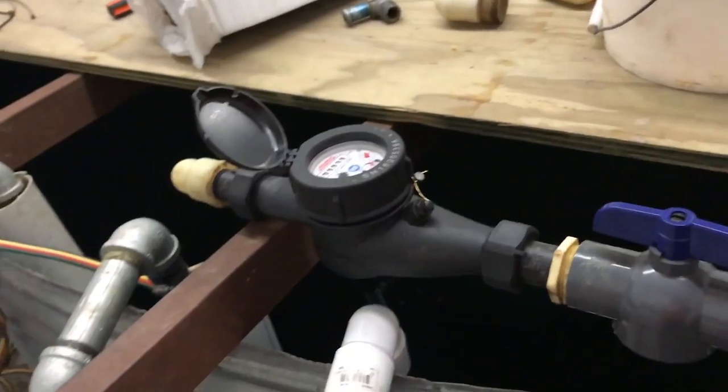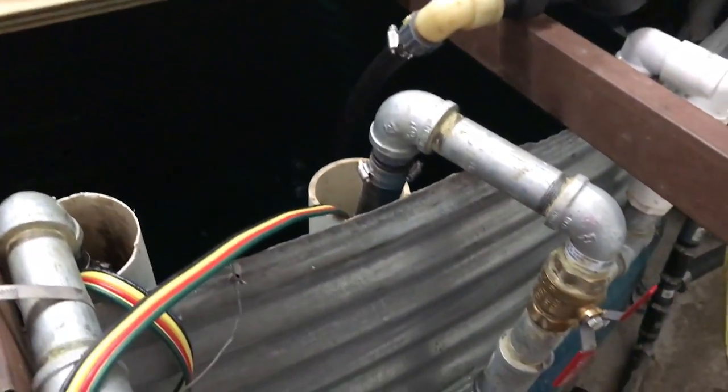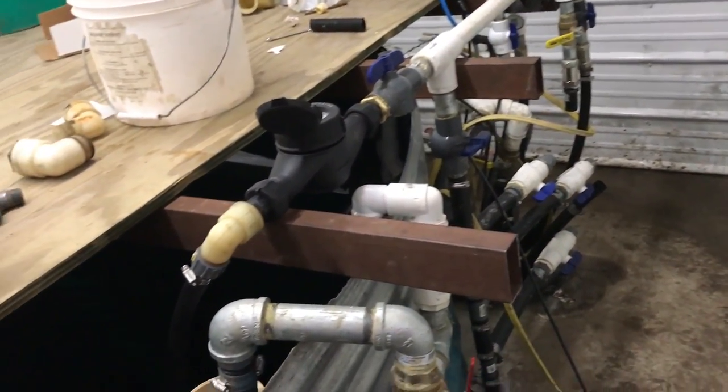These two lines here are both going right down to the bottom — you can almost see the bottom. There are two pumps that pump out of the tank, so if one of them goes bad we have a backup, or if the pressure drops below a certain level the second pump kicks on. We've got hydrants outside — we can pump about 33 gallons a minute out of those if we wanted to.